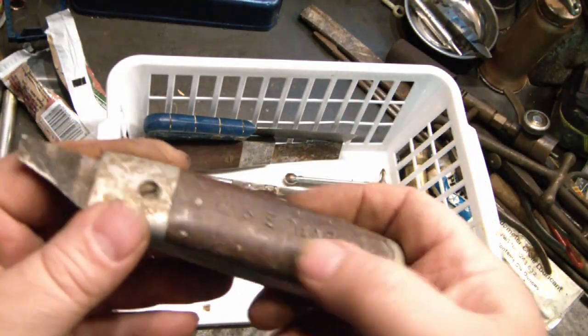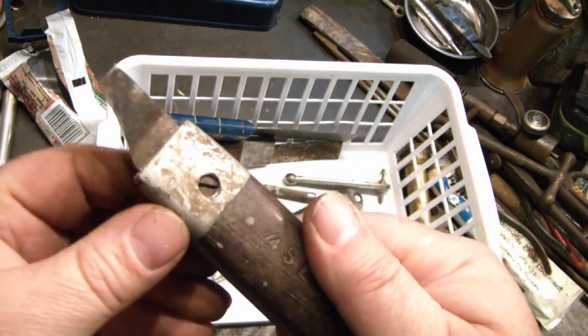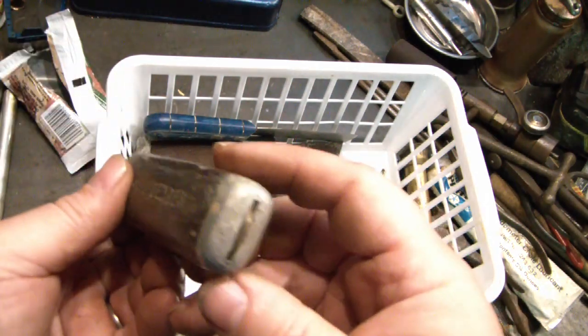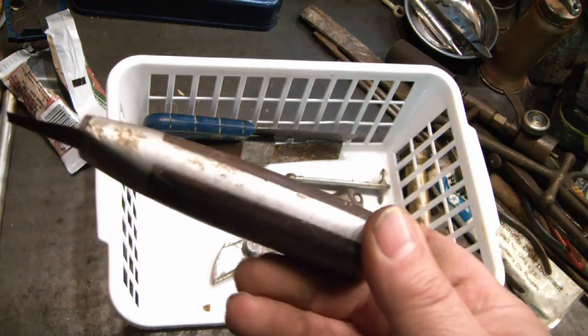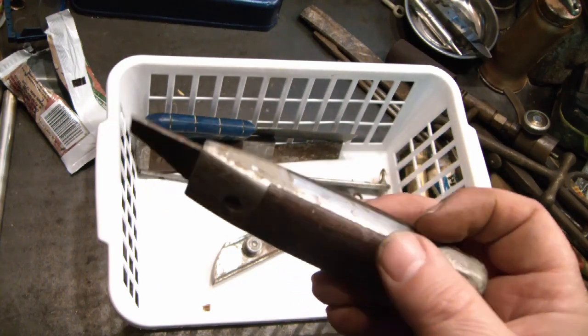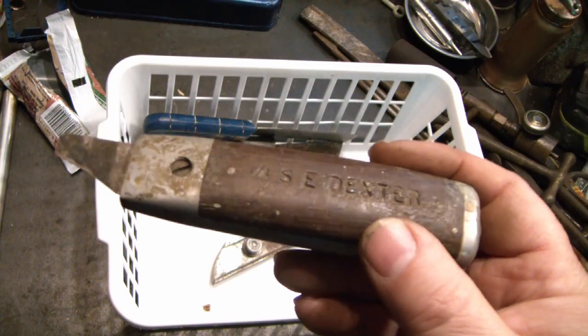I found another one of these wood-scaled cutters — you loosen this and move or change the blade. It pokes all the way through the handle. In a previous video I got one of these where the scales were jacked up and I thought I could fix that up — well, I think I'll fix this one up instead.